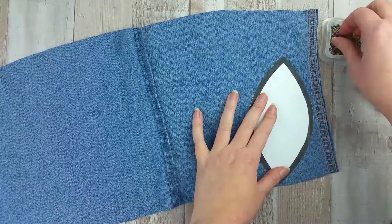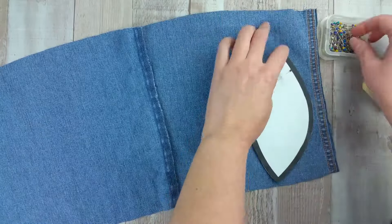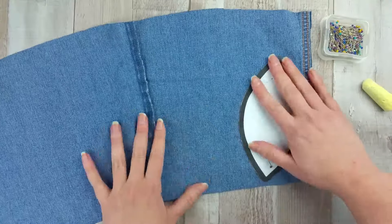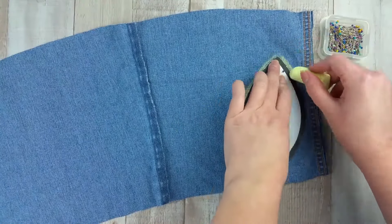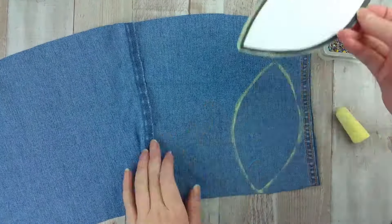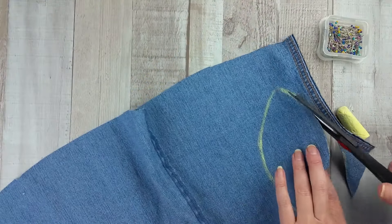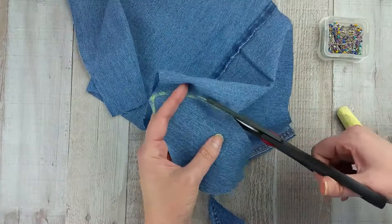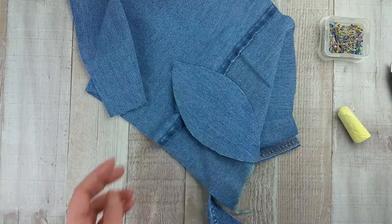Pin the pattern to the back side of the denim, then trace around it using chalk. Cut out the shape along the inside of the chalk mark. Repeat the last two steps for a total of five pieces.